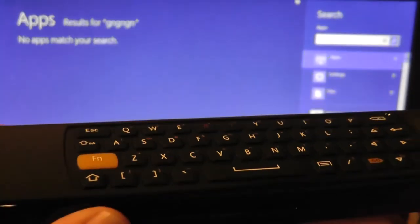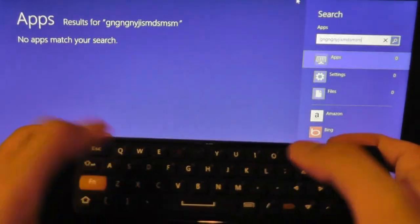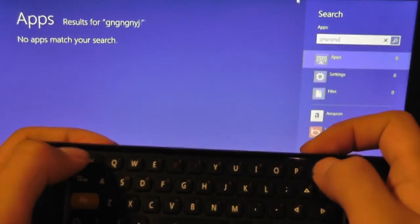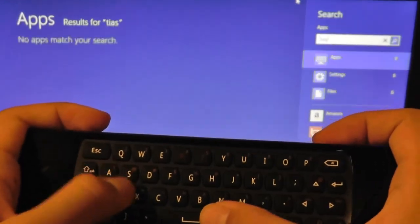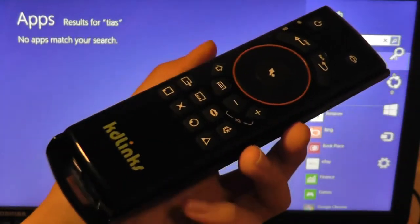As far as the keyboard goes, it's very tactile and easy to get typing with. It's a little awkward sometimes because it's a stretch to reach some of the keys, but over time you definitely get used to it. The keys are very responsive, and it's a nice way to input text from your couch or to give presentations, as a whole.